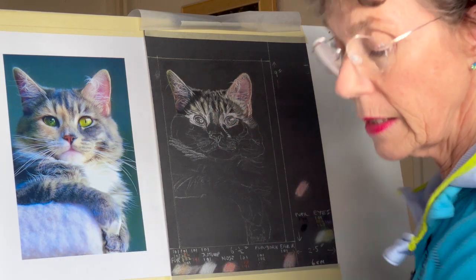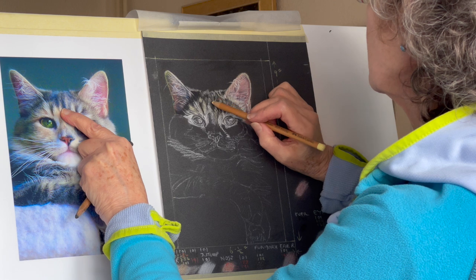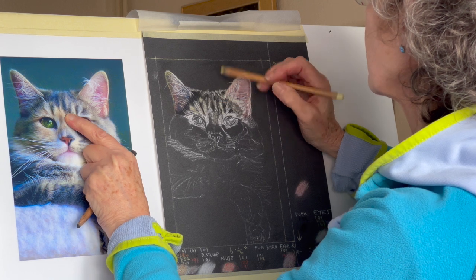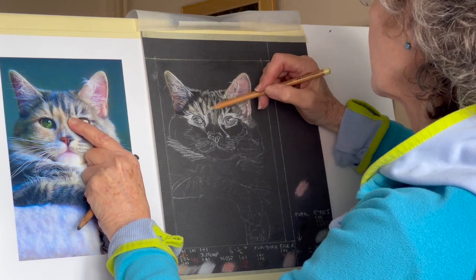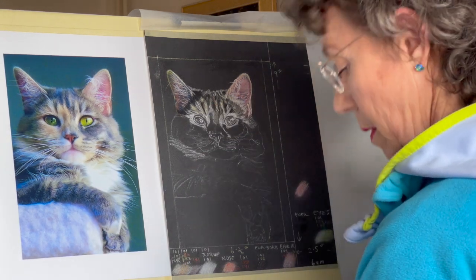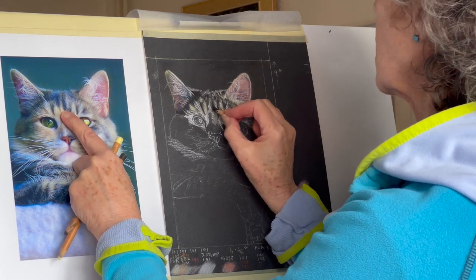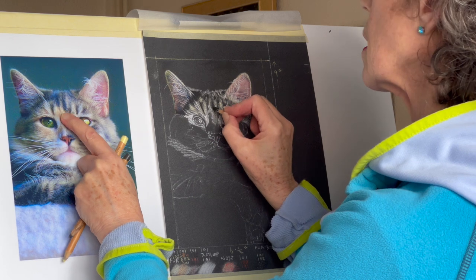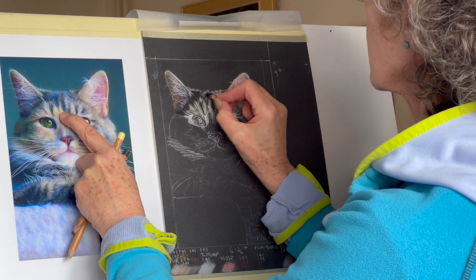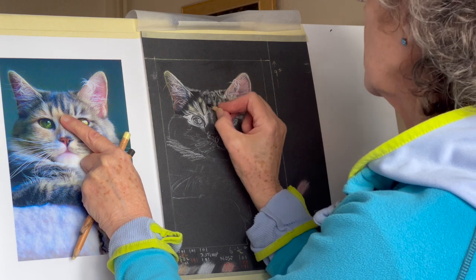Leading that bit off the edge there — that needs a bit of yellow in there actually, just here. You've got a little bit of yellow on the end there. So although you're putting tiny little strokes in, you're not doing every hair — that would be mad.